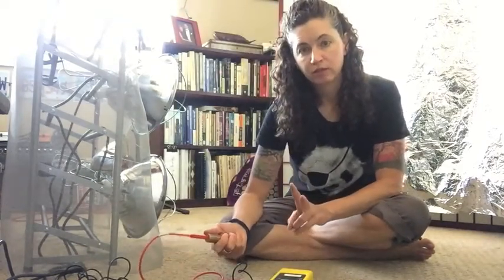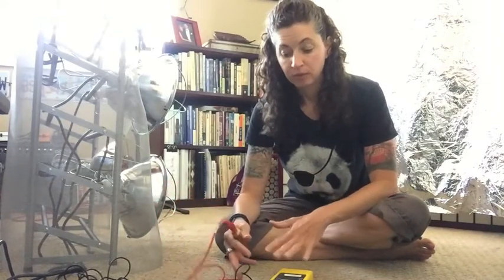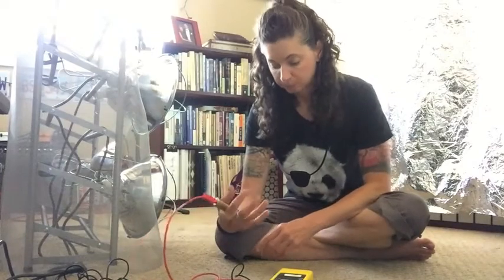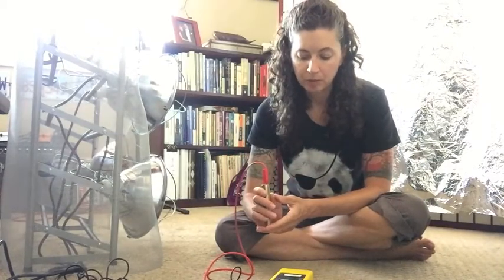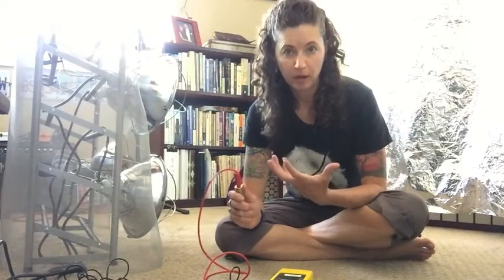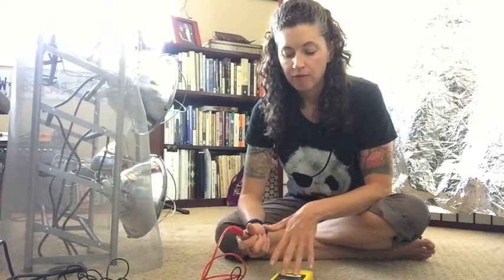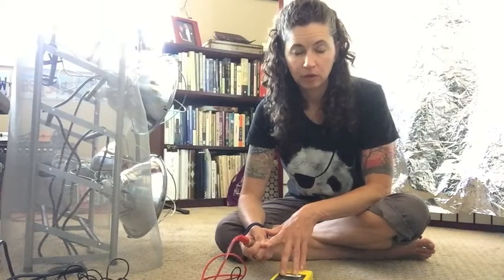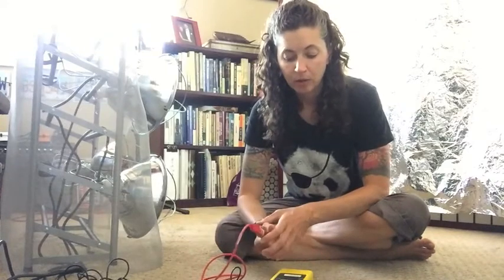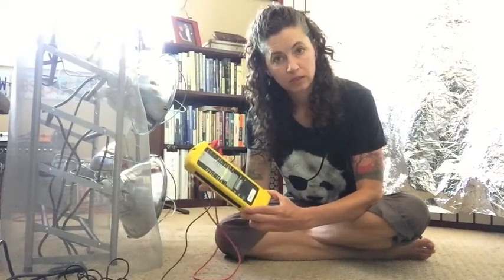There are two ways we can test the electric field here and I'm going to show you both. That's the potential free reading — meaning what's just happening in the air with the meter not grounded — and there's body voltage, which means I'm testing what's going through my body. Some people like this measurement better because it gives us a good representation of what is actually happening to your body. For building biology guidelines, for body voltage we measure in millivolts and we want the number to be under 100 if possible.